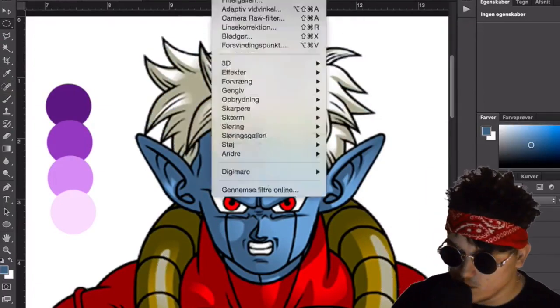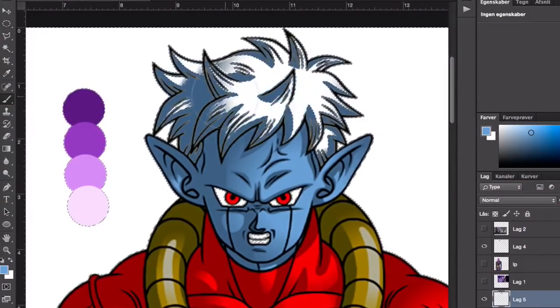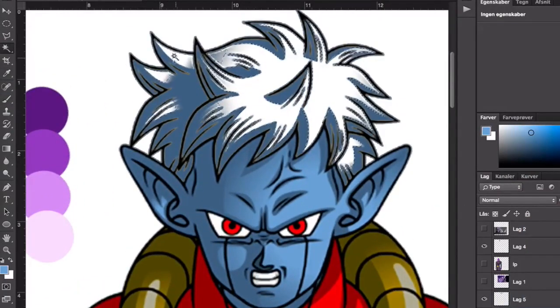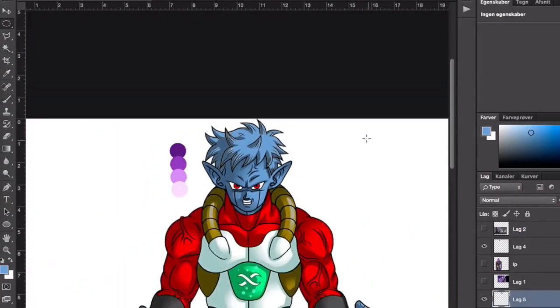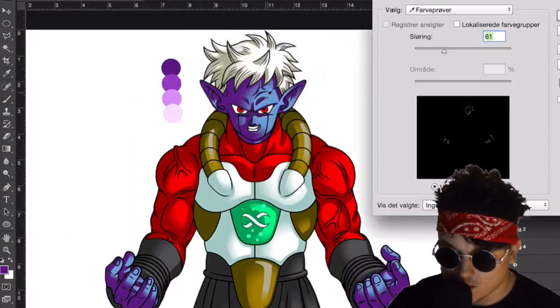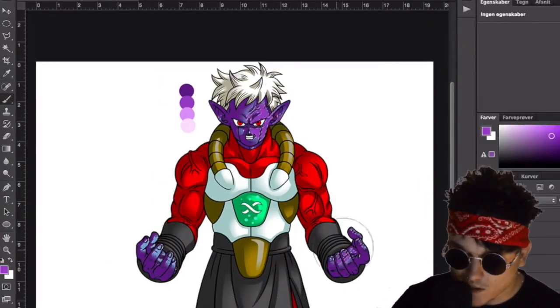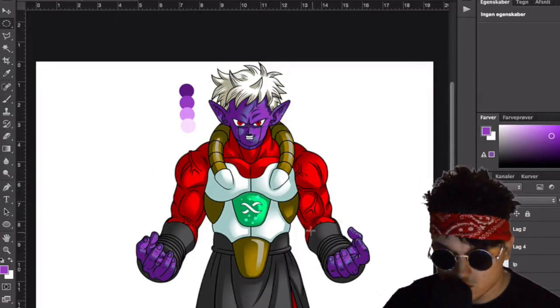I don't know what to do with the blue hair — maybe I'll just continue with this. It's a bit hard when there's a gradient in his skin tone, so I'm trying my best to get it like hit purple.